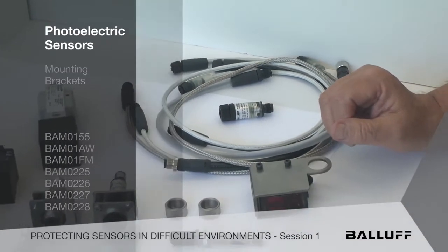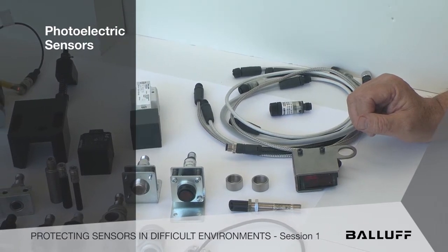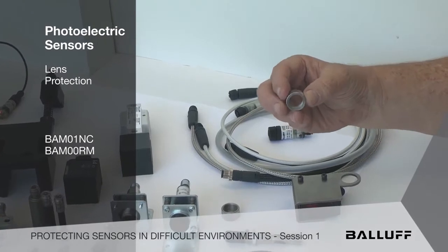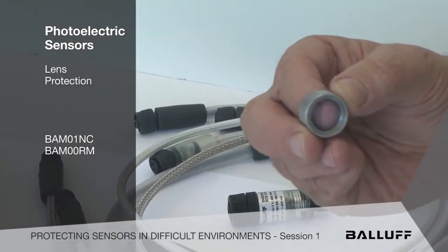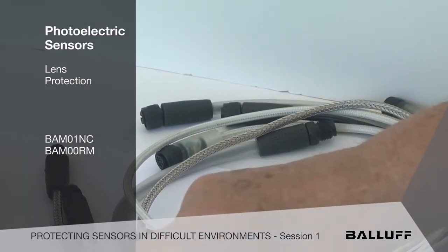When we get into some of the bad environments, there's a lot of debris flying around often, and the lenses can be vulnerable. So there are all of these little attachments — like these glass lenses that are very robust — and they protect the investment and the lensing of those photoelectric sensors on the business end of the sensor.